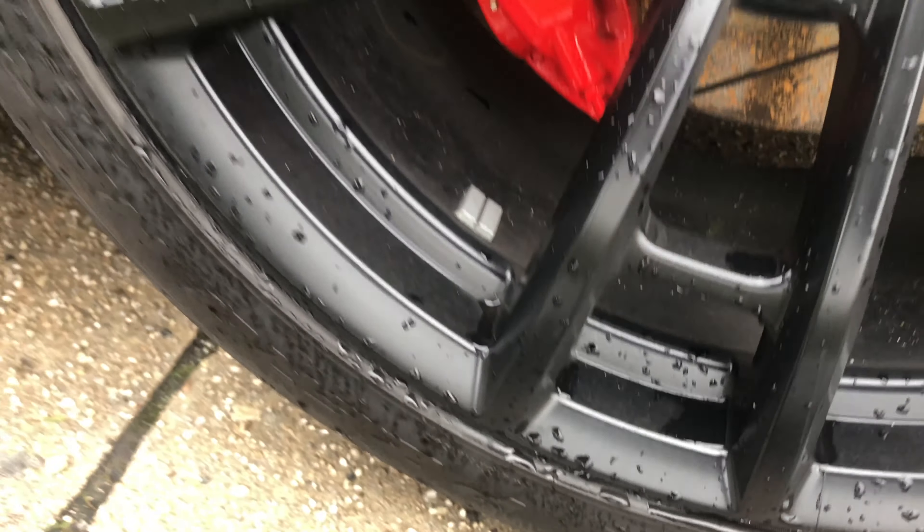Once I opened the package, I found these two decal stickers that you can place on your windows. It says 'No Naked Tires,' which is Treadwear's slogan. There's also a paper where you can stick the letters on to help shape the form, so you can know exactly how they'll look on the tire. This is the adhesive, which is basically gorilla glue, to help the letters stick in place on the tire.